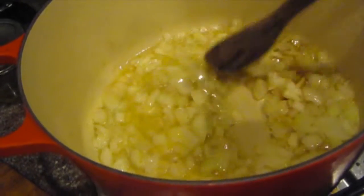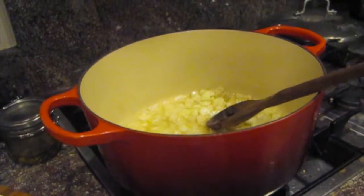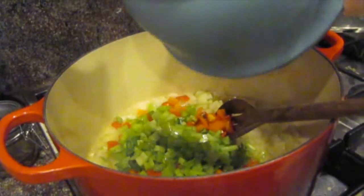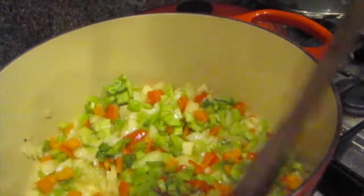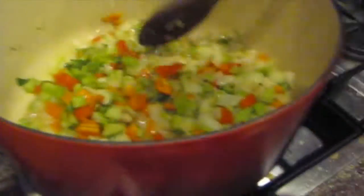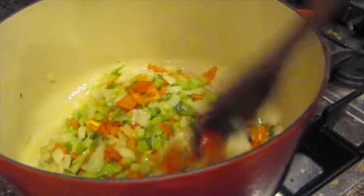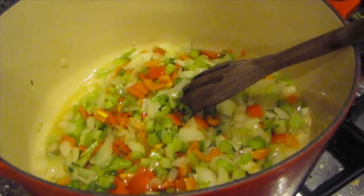My onions are starting to get a few little brown edges, so now I'm going to add in the rest of my veggies — just the bell pepper and the celery right now, not the garlic. Just stir that around. You just don't even know how good it smells already. Just wait a few minutes and I'm going to put that garlic in. You really need smell-o-vision.